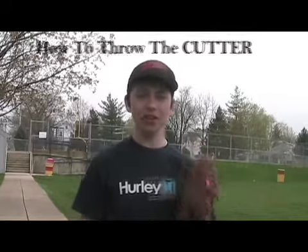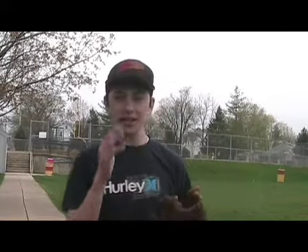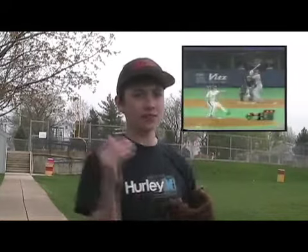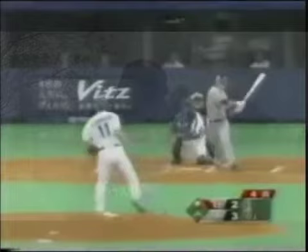Today I'm going to show you how to throw the cutter. The cutter is a pitch used in baseball to fool the batter. It looks like it's going right over the middle, and then it dives low and away. This is to fool the batter — it makes it look like it's going in for a strike, and then it dives out of the way for a ball, so they usually swing and miss it.